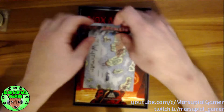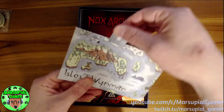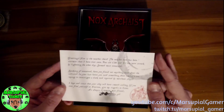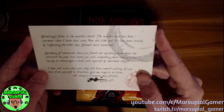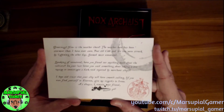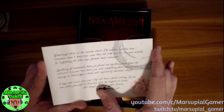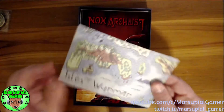It also came with a sticker — Nox Archaeist, choose your hero. Very nice. And it came with this postcard from the Isles of Windmar. The postcard says: 'Greetings. How is the weather there? The weather here has been stormier than I have ever seen. Poor old Cobb and his cow were struck by lightning the other day — seemed most unnatural. Speaking of unnatural, have you found out anything more about the cultists? In your last letter you said something about taking a sea voyage to investigate a dark void reported by merchant ships. I hope and trust that your ship will have smooth sailing. If you ever find yourself in Everton, give my regards to Irene. As always I remain your friend' — in the ink, smudged, it says 'blasted pen.' Nice little postcard.